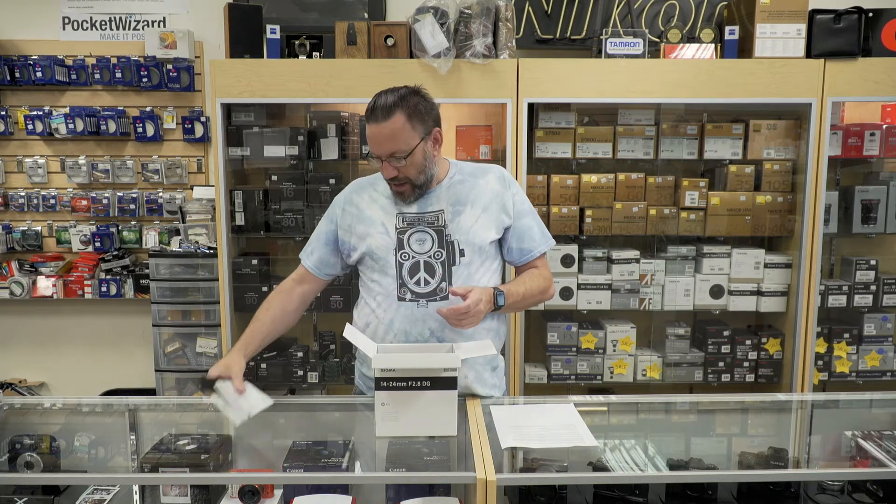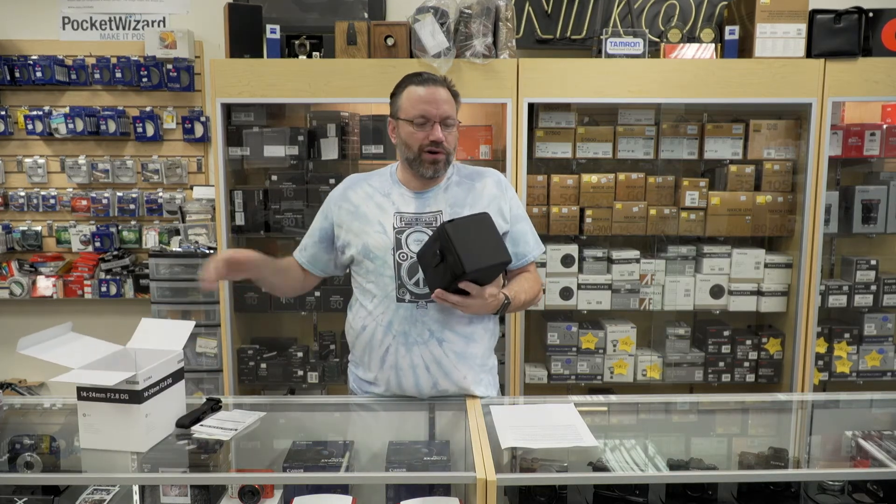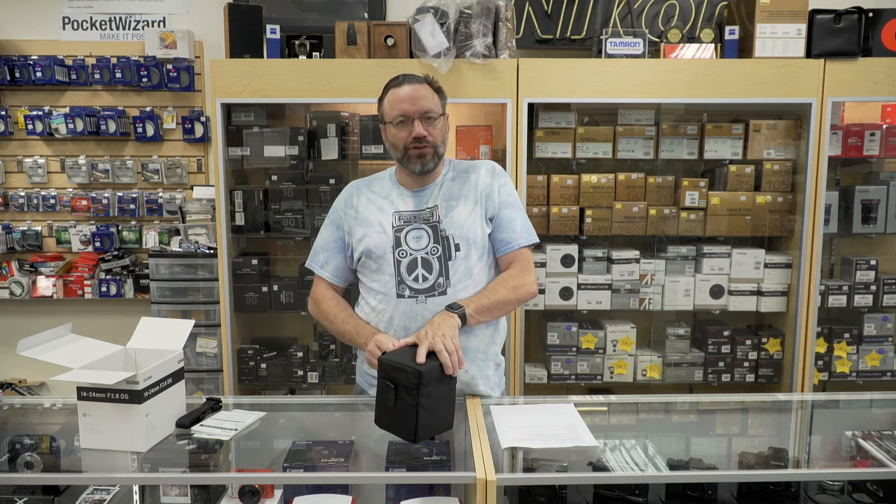This is the 14-24mm f2.8, which is a great wide-angle lens, so if you are a landscape shooter or an architectural shooter, this lens will be great for you.